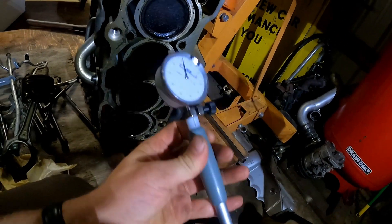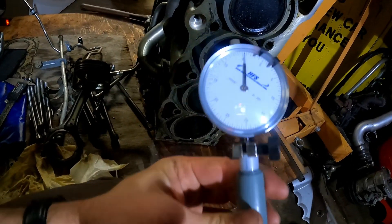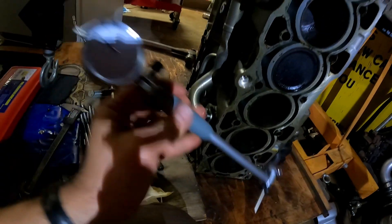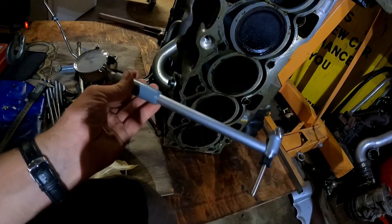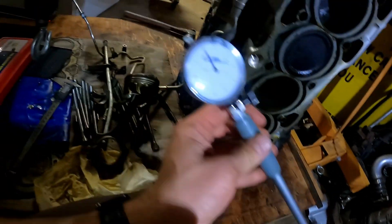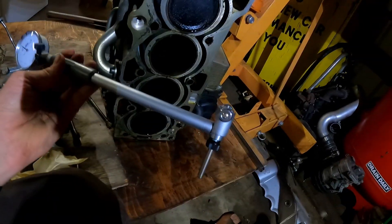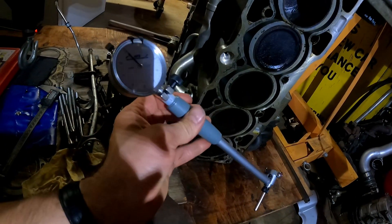The dial bore gauge has a dial so you find the smallest point. If you want to know how to use it, I'm not an expert at teaching it — I just learned myself. Different styles are a little different, so you might want to find a video that explains how to use these, because there are guys that explain it a lot better than I do. Anyway, I found the measurements and I'll give them in a second.